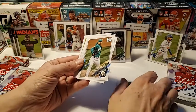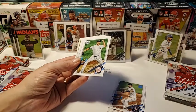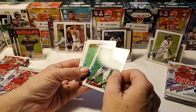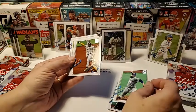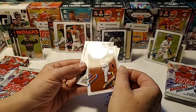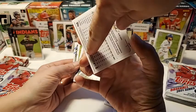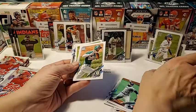Jesus Lazardo — future stars, set that to the side, he's good. Zach Britton, Willie Adams, Matt Shoemaker. Oh, here we go — Fernando Tatis Jr.! Let's check the back — does it have a one three at the end? Yes it does, so set it to the side. We're glad we got that one.